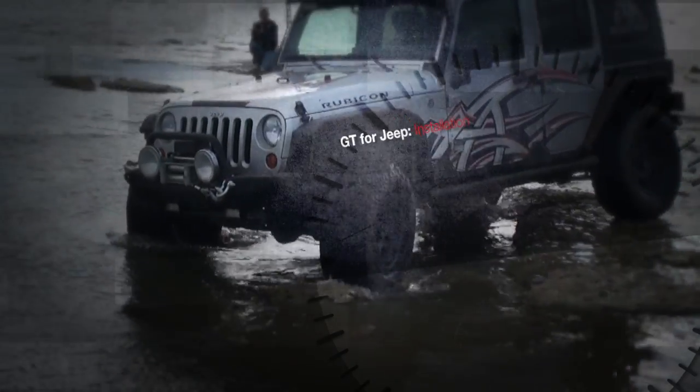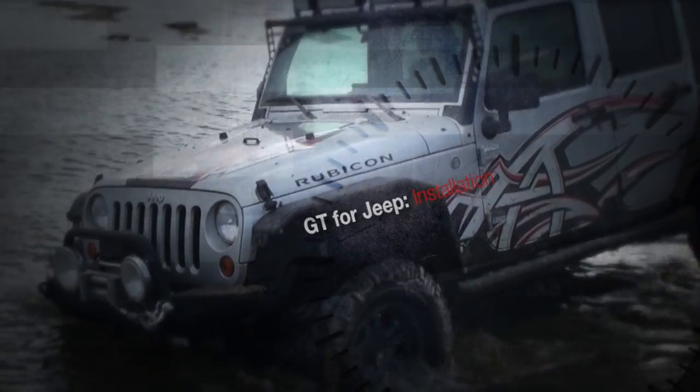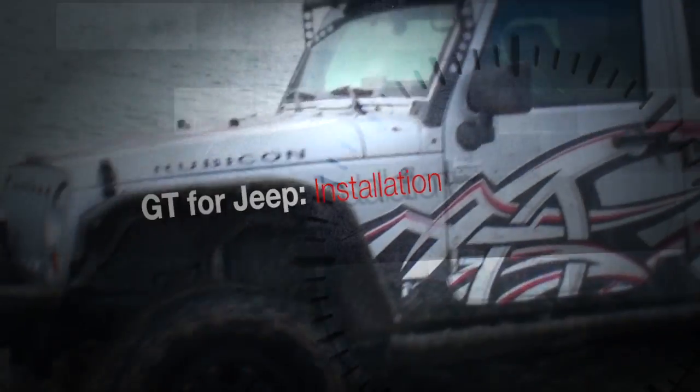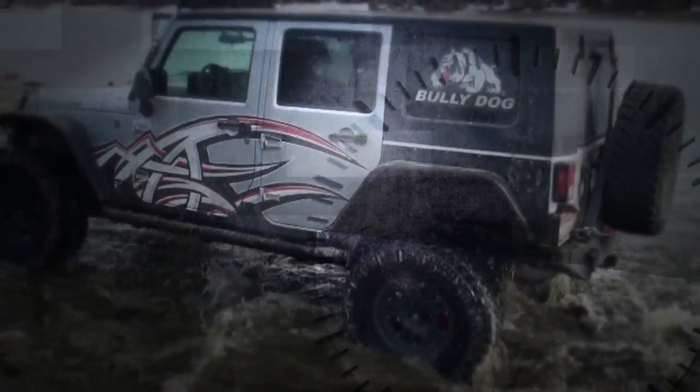BullyDog's new GT for Jeep is the one device serious off-roaders need on their dash. With loads of features made for Jeep Fanatics by Jeep Fanatics, the GT for Jeep unlocks more of your ride's potential than ever before.